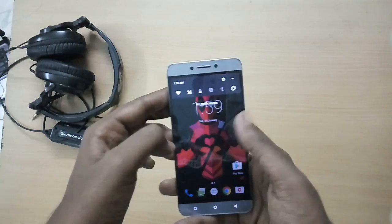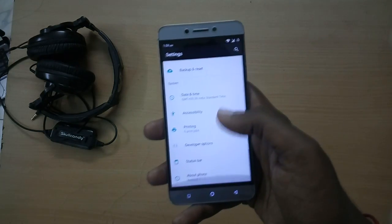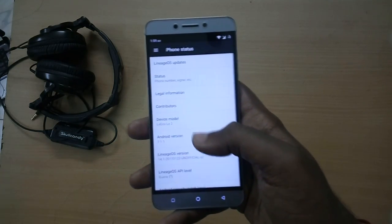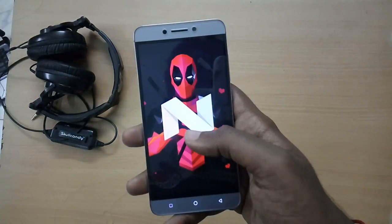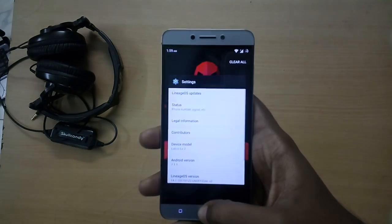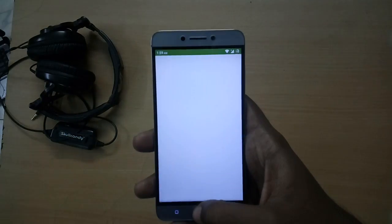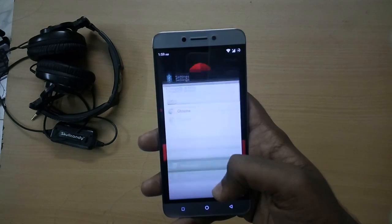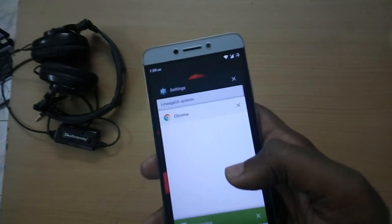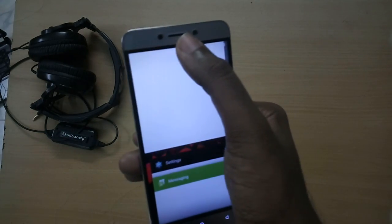I have now set up the ROM completely and have been using it for about 6 to 7 hours. For the most part the ROM is snappy, and VoLTE is working right out of the box, so you don't have to do anything to get it working. That means you can use Jio or any other carrier providing Voice over LTE services without any problems.